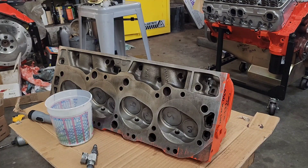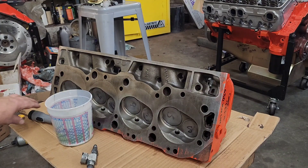Hey guys, in the last video where I lapped these valves, I promised I was going to show you how I check the valves for good seal after the heads are assembled. There are three different techniques that I have used or been taught to check whether the valves are sealing well.